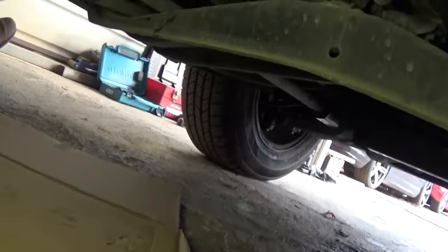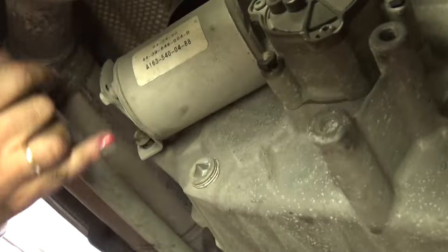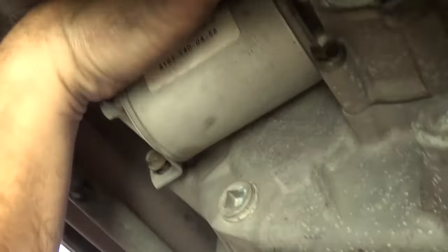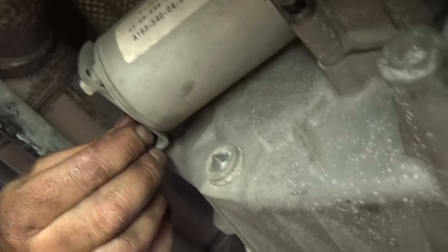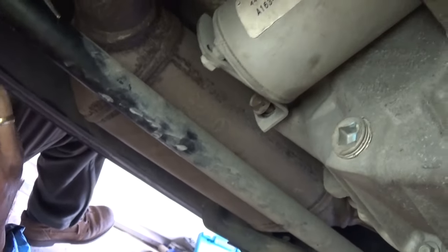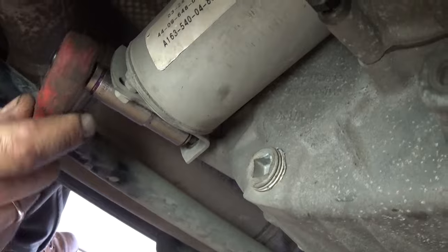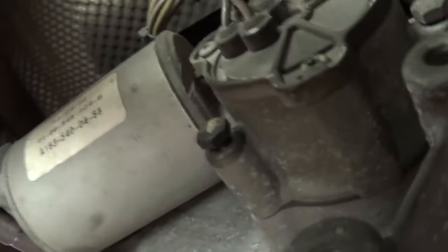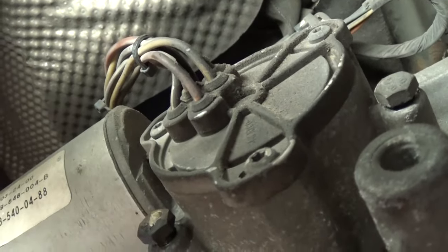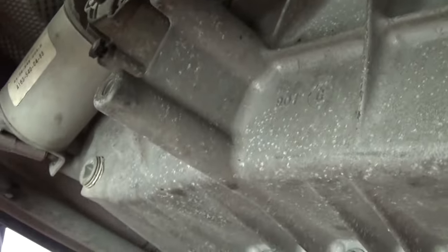We're underneath the vehicle — that's where your transfer case is, and that's where the little motor is located as well. You need to remove four bolts altogether. This one on the back uses a 10mm socket, and just take it off all the way. The other three: one there, one right there, and one on top — all with a 10mm as well. So all four of them.